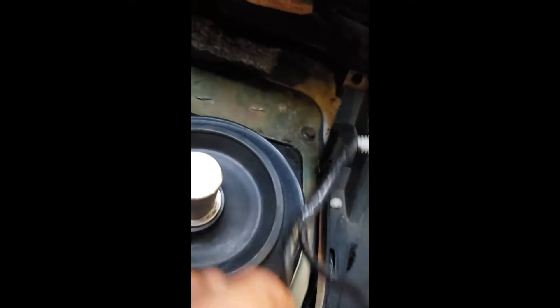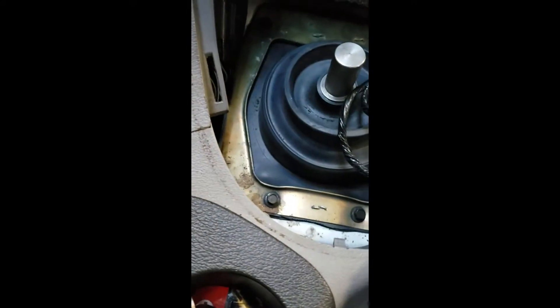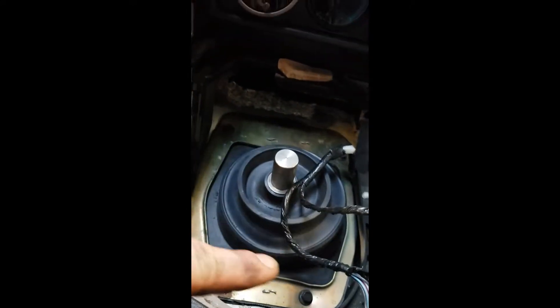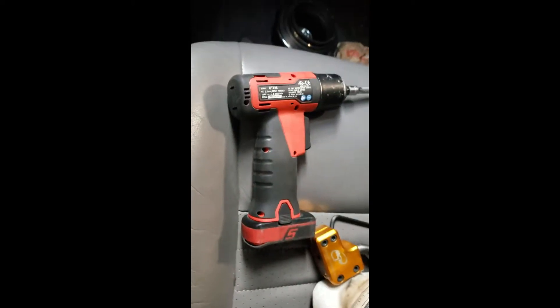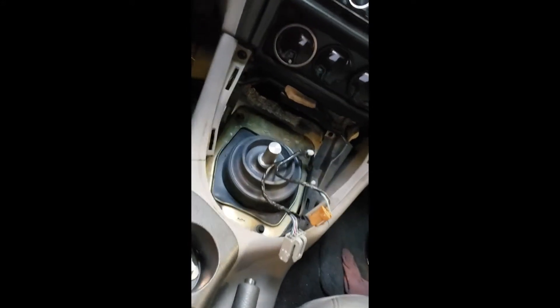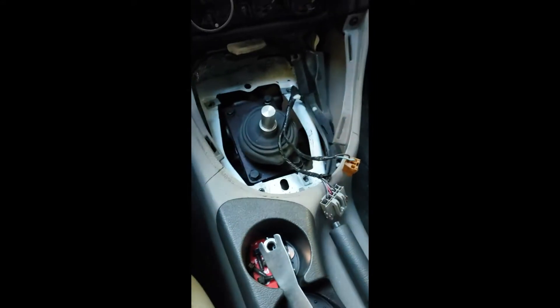Now there are four 8 millimeters: one there, one right there, one there, and one there — that's going to remove this dust shield. What I use is an 8 millimeter wiggle socket and extension with my quarter-inch gun. You can do it by hand; I've got the tools so I'm going to use them. And just like that it's gone.